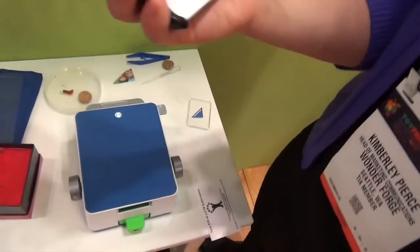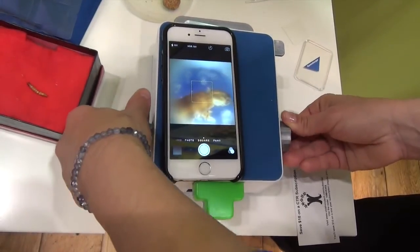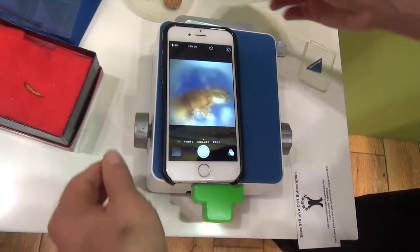There's no app. You just simply use your phone camera and you place it. If you want to see that icky thing up close, we just adjust here.